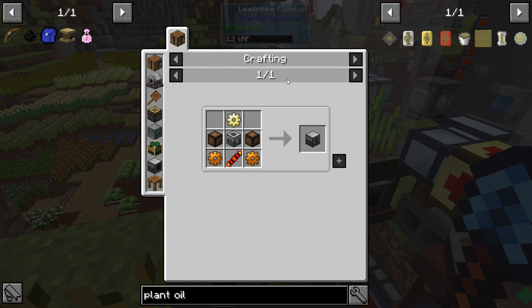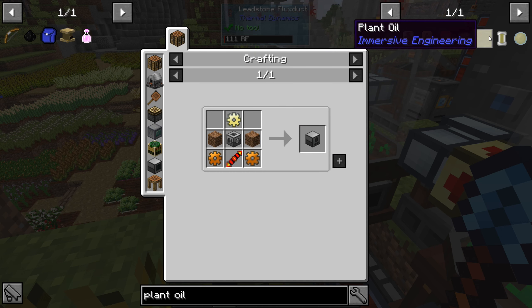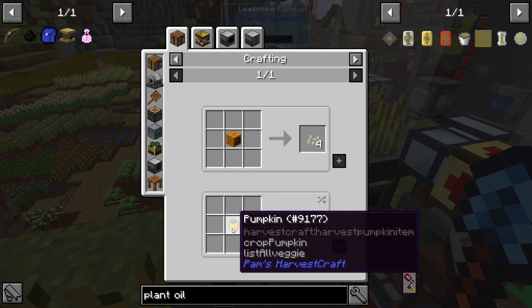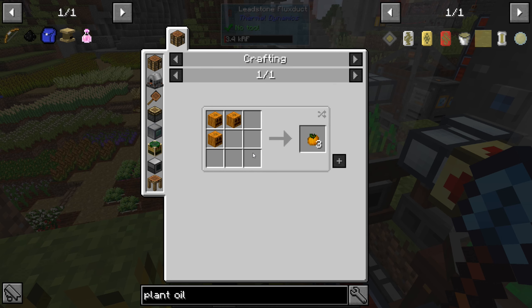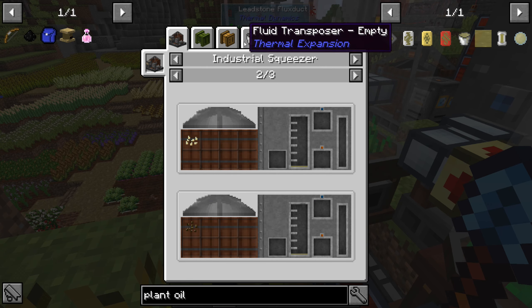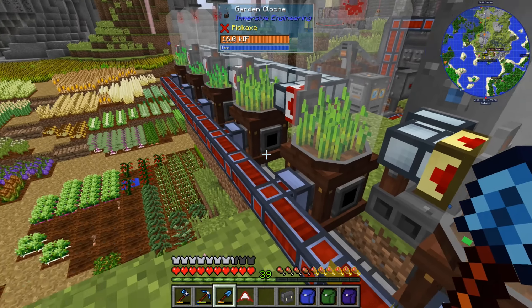Nothing here is that much more interesting. The thing that strikes me is that the pumpkin seeds — there's a HarvestCraft version of those pumpkins. And you make them like this, I guess you plant that then or something. It's odd. But they're the same seed, so maybe it would be worthwhile to try planting them in a clock and see.